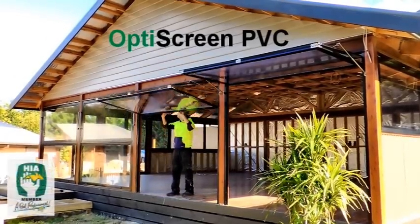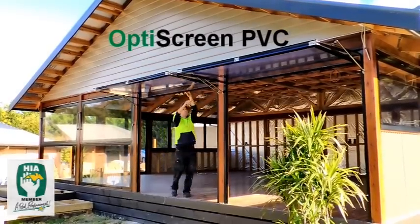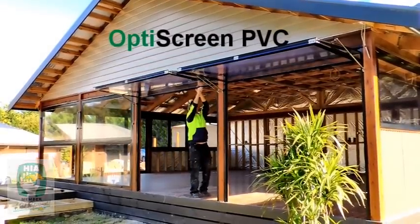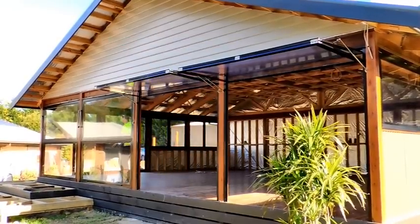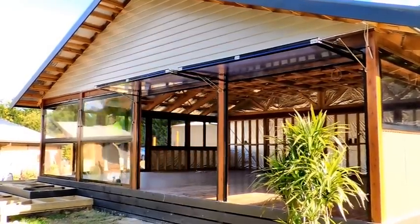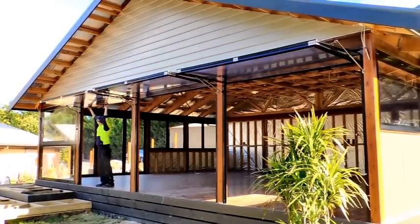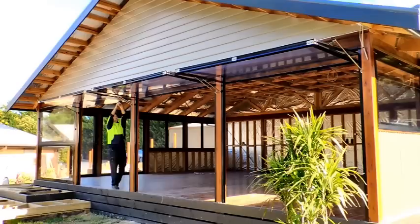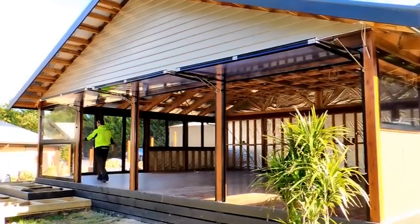Welcome to our preview of OptiScreen's new innovation in flexible outdoor screening. Our new PVC screen development is simple to operate, as once released by the lock pins they will self-operate. They have excellent wind resistance as they are mounted in aluminium frames with all stainless steel fittings.